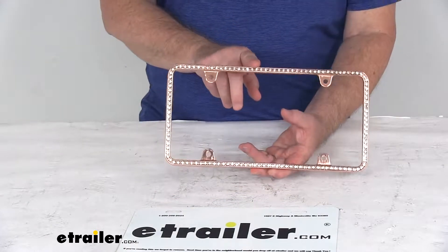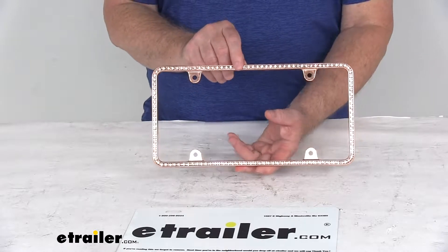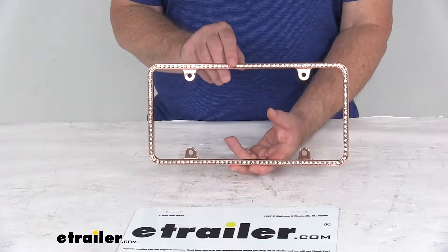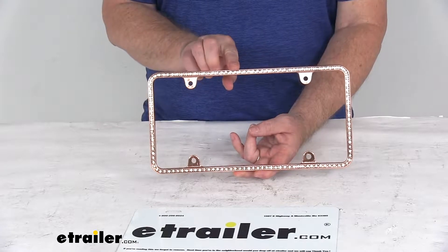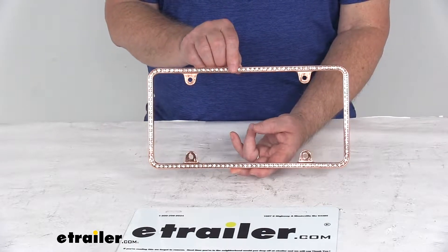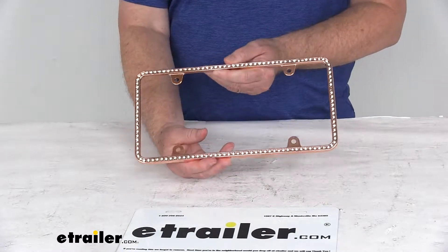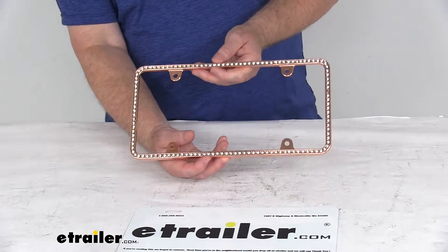Today we're going to take a look at the diamond-esque rose gold license plate frame with the clear crystals. This part will add sleek shimmering style to your vehicle's license plate. You can see it's plated in a nice rose gold color, lined with clear faceted crystals, and the frame is constructed of a durable die-cast zinc.